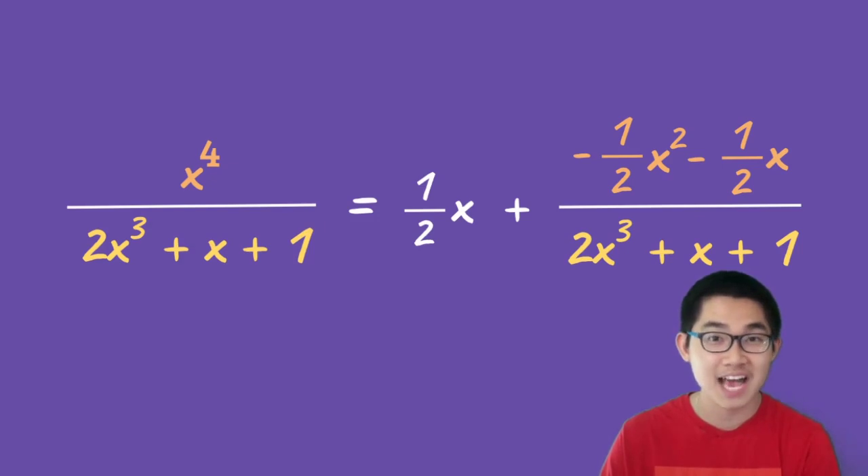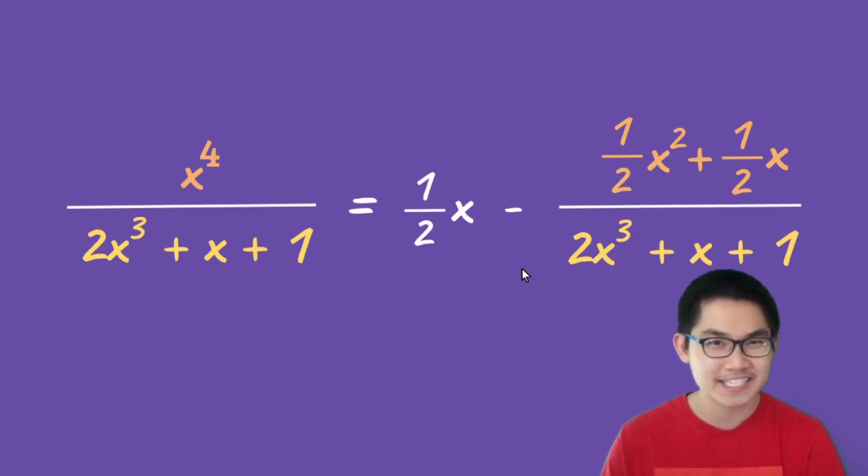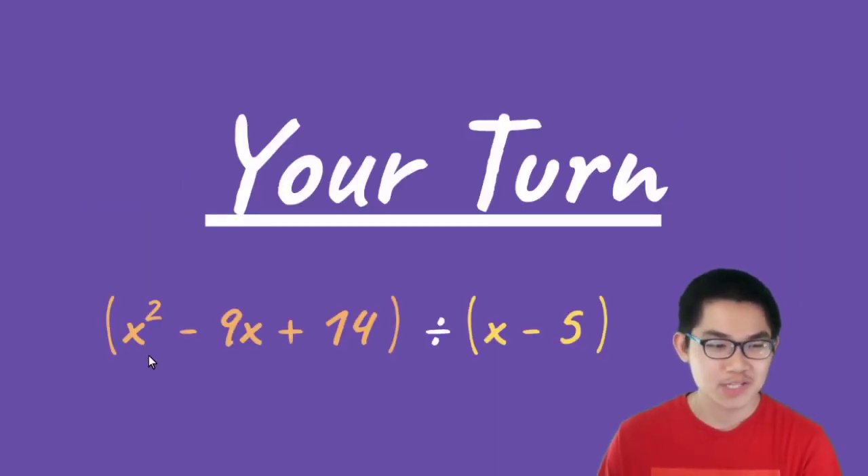This is basically our answer. If you don't like having the negative signs, we can simplify by factoring out negative one, changing the positive sign to a negative sign — we haven't really changed anything, just simplified the expression. Now it's your turn! Take x squared minus 9x plus 14 and divide it by x minus 5 using long division, and comment your answer below. I hope you guys learned something new — if you enjoyed this video, please hit the subscribe button and I'll see you guys next time.